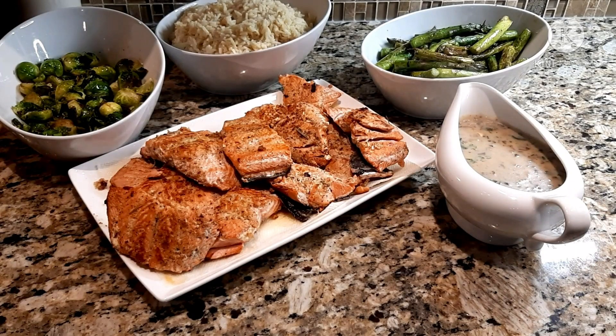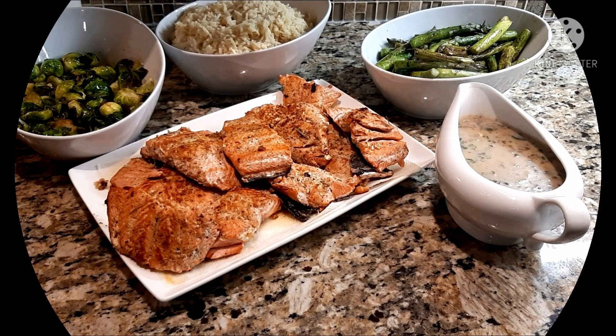Hello everyone and welcome to my YouTube channel Firdaus Moroccan Cuisine. Today I'm going to be sharing with you one of the ways I cook salmon and the things I serve with it. So let's get started by going through the ingredients.